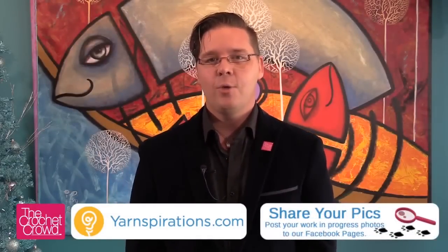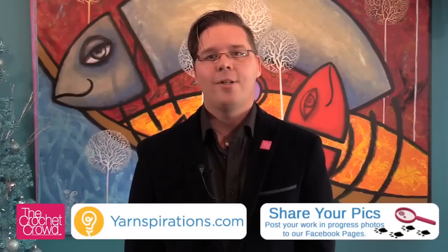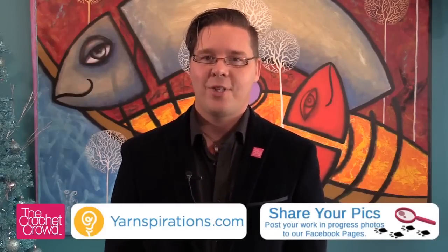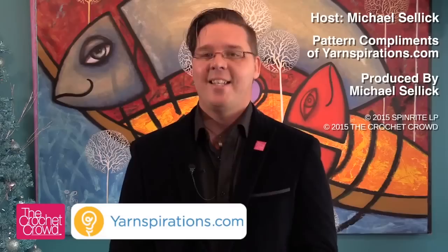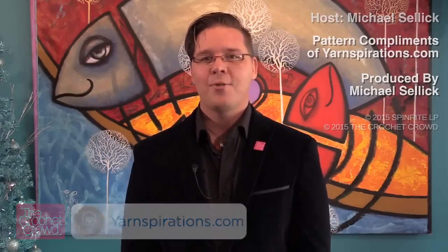So until next week, stay tuned. Next week we have two sets of clues coming along and it's going to be an exciting time to be part of the mystery crochet along — happening right here on The Crochet Crowd as well as yarnspirations.com. I'm your host Mikey.